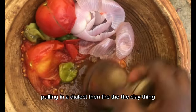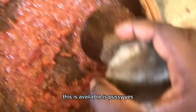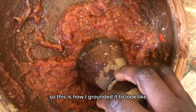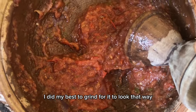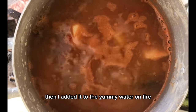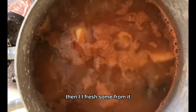This is the clay pot. This is how I gathered it to look. After everything, I did my best to grind it for it to look that way. Then I added it to the yam and water on the fire and allowed it to boil for about 10 minutes.